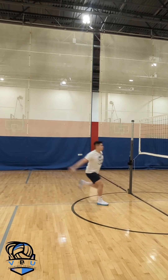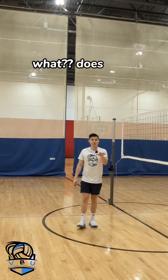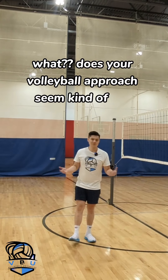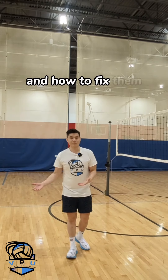Hold up. Wait. What? Does your volleyball approach seem kind of off? Here's some common mistakes that volleyball players make on their hitting approach and how to fix them.